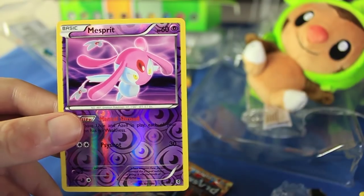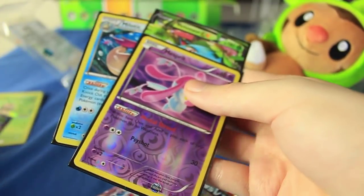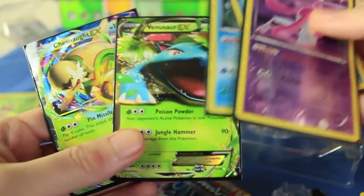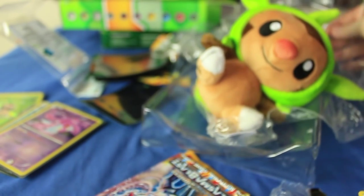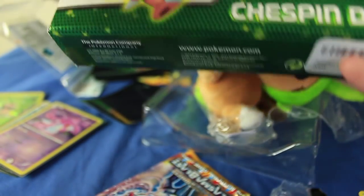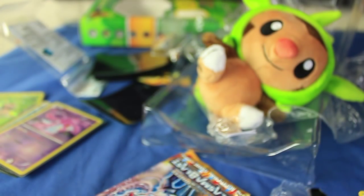So we got two non-holographic rares, a holographic, and an EX. Overall pretty good packs. Here are all the cards we got today worth sleeving up: the Chespin EX promo, the Venusaur EX, the holographic Milotic, and the two Reverse Holographic Rares — a pretty great tin. We'll come back on Friday to do the Chespin deck and play some TCG Online, so we'll finally get to some actual gameplay. Check back Friday — take care!